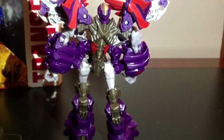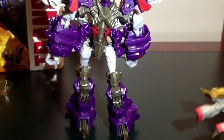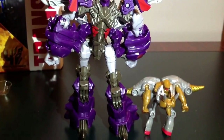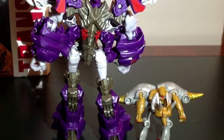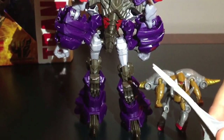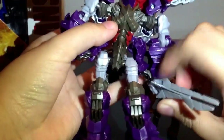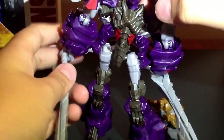Now let's compare the Minicon — that's a big difference. It comes with two weapons: these rubber swords. They're rubber, and you can plug the swords right there. He holds them very well.